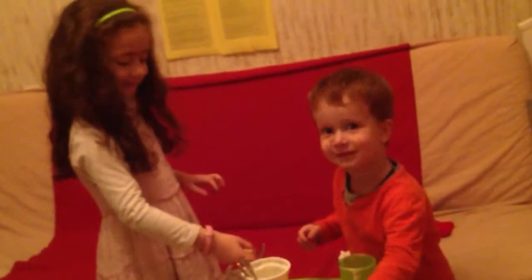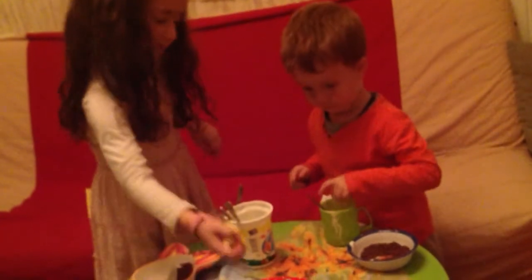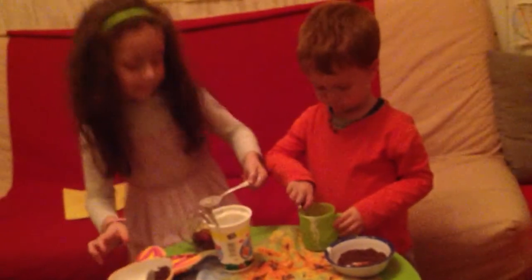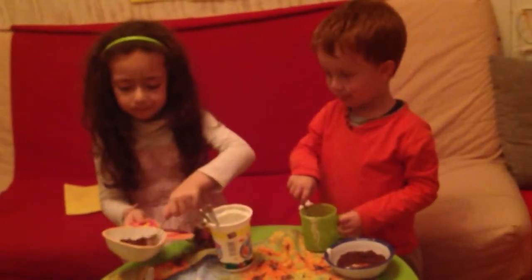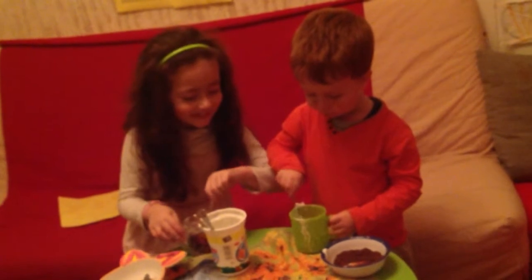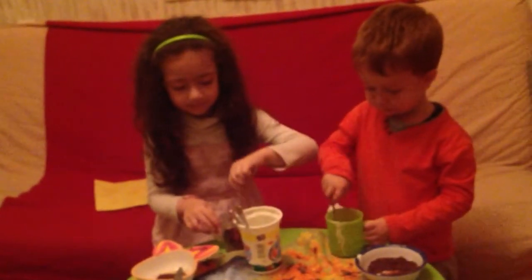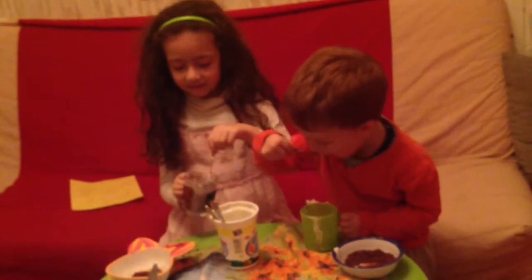And now we add the apples. And now we add the chocolate on top. And now we mix and mix. And now we add the chocolate. Our chocolate is all good.